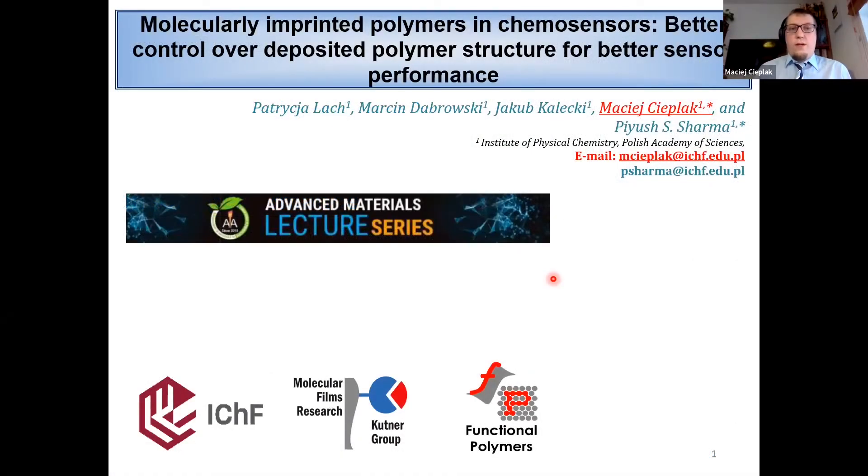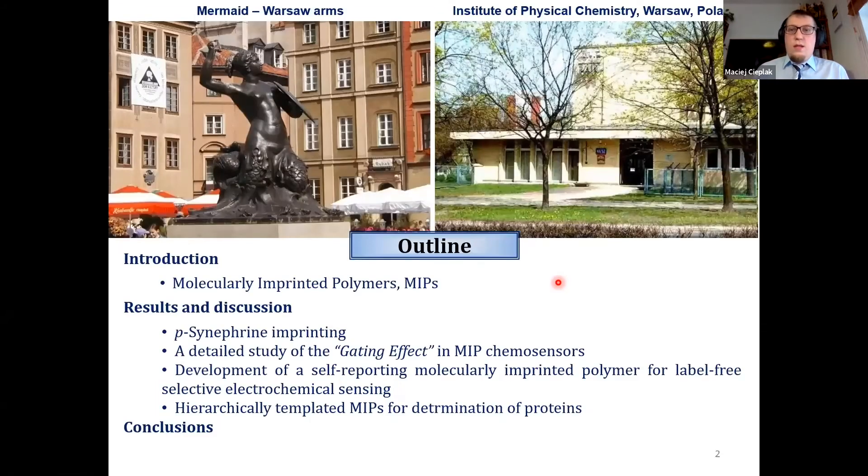Application of molecularly imprinted polymers in chemosensor fabrication. This research was done at the Institute of Physical Chemistry in Warsaw, in two research groups: the group of molecular films and the group of functional polymers.